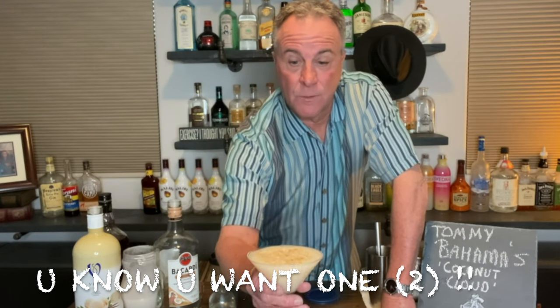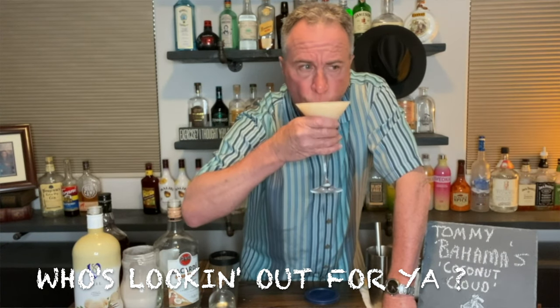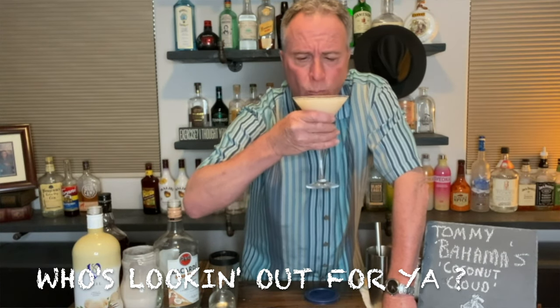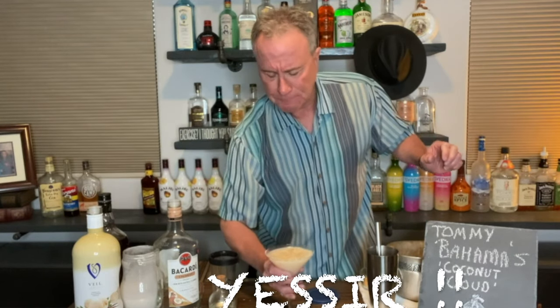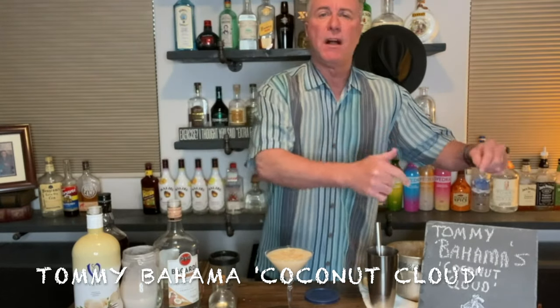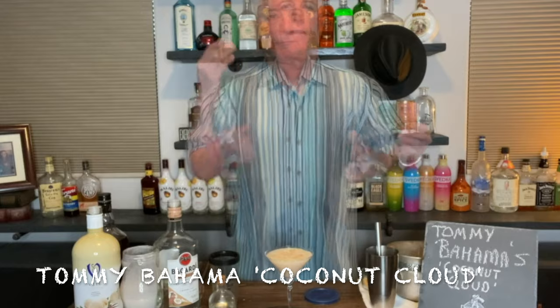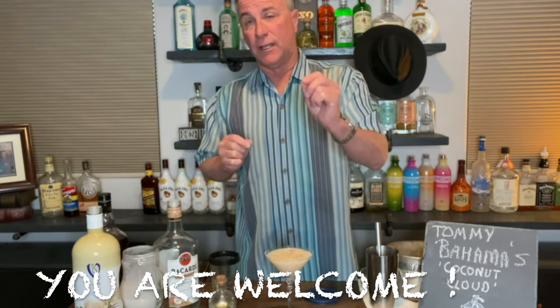Look at that — is that beautiful? You know what comes next — Poor Man's got to do a quality check for you. My god, that is wonderful. It's the hack for Tommy Bahamas' Coconut Cloud — very powerful, very delicious, and you're going to want it yourself.